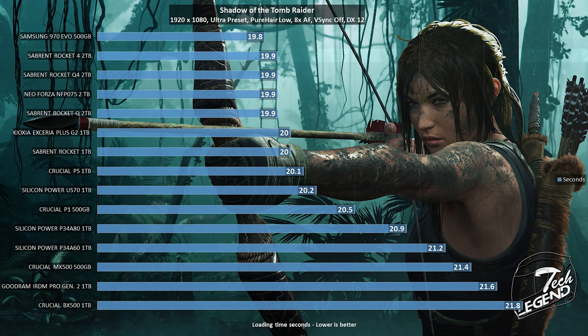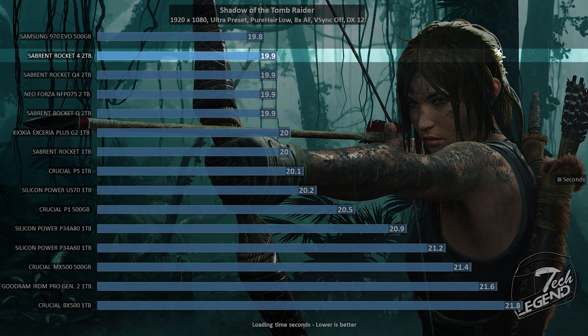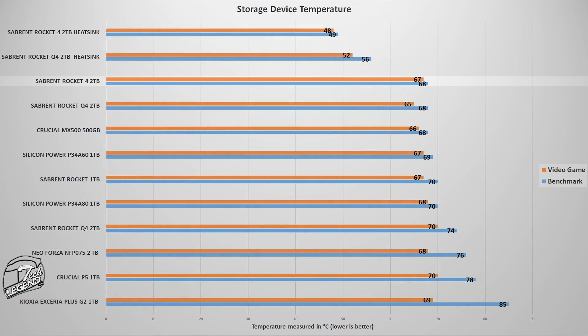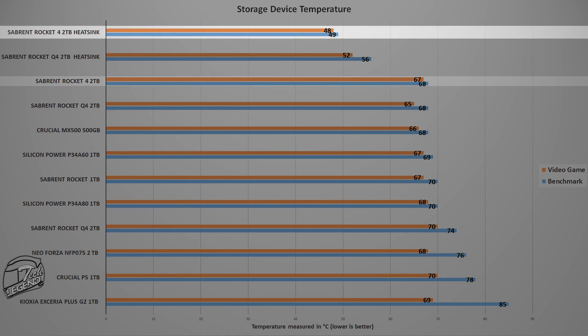The next test uses a video game to measure SSD performance — Shadow of the Tomb Raider running at 1080p with all settings at maximum values. The Rocket 4 2TB performs pretty much where expected, right on the same level as other PCIe 4.0 M.2 SSDs. Regarding temperature, without a heatsink this SSD heats up to as much as 67 degrees Celsius while running Cyberpunk 2077 at maximum settings. However, once the heatsink is installed, the temperature drops to 48 degrees Celsius.